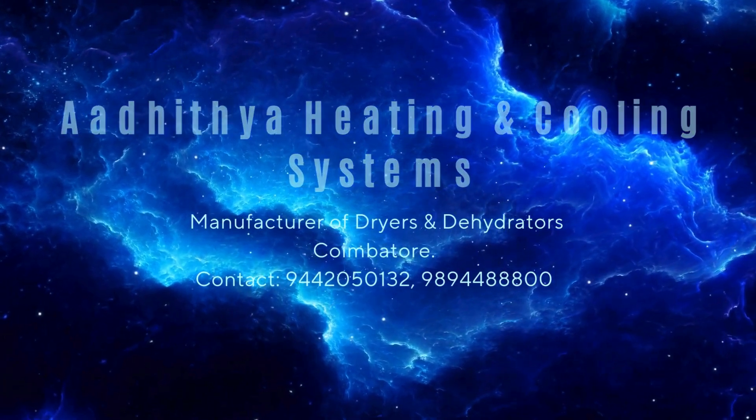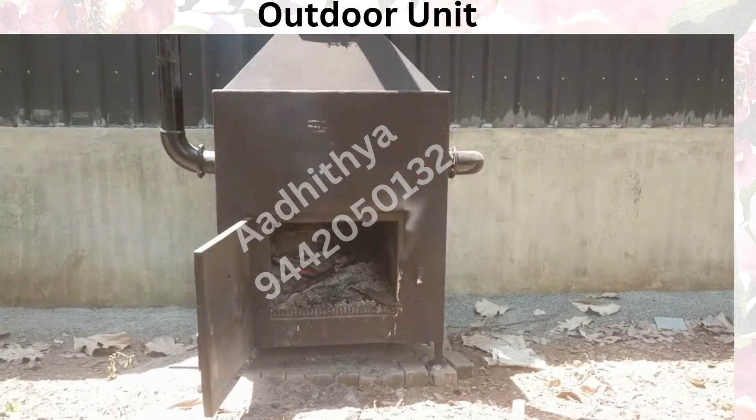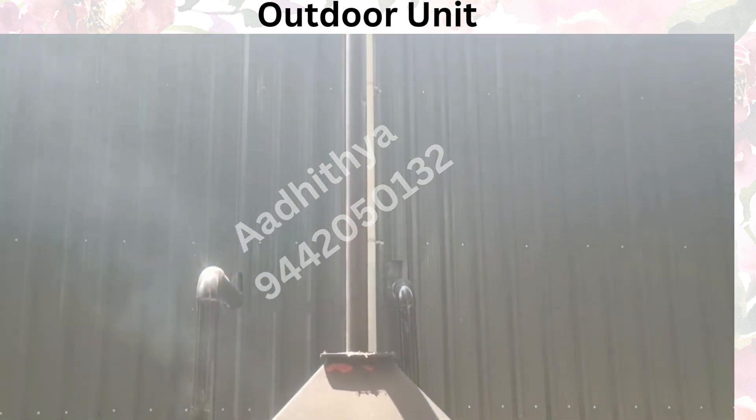Welcome to Adhithia. In this video, you will learn about our Coppera dryer. These are the indoor and outdoor units of our Coppera dryer. The outdoor unit burns wood to generate heat.